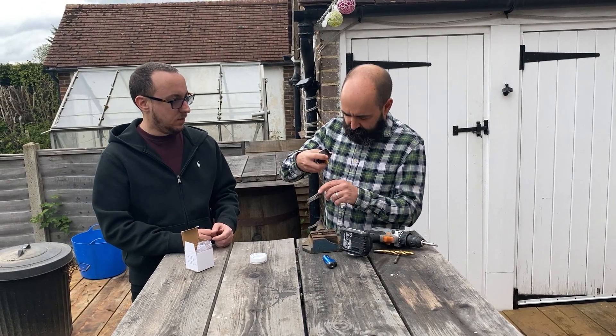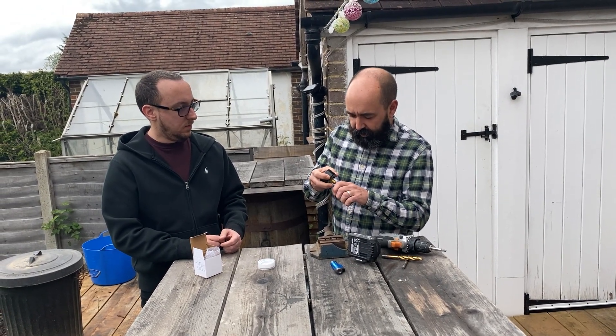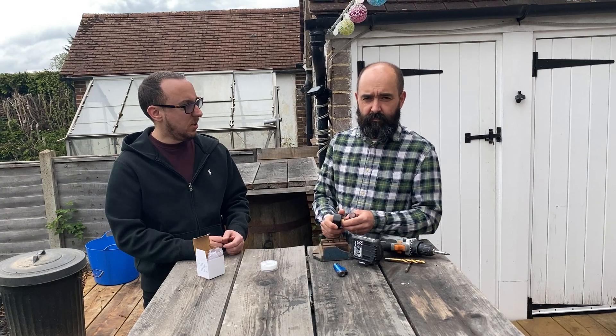And then we're going to put some tape on there, put it in, and hopefully it seals and jobs are good.